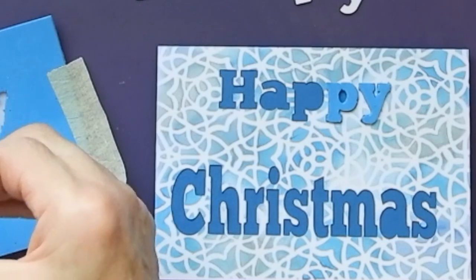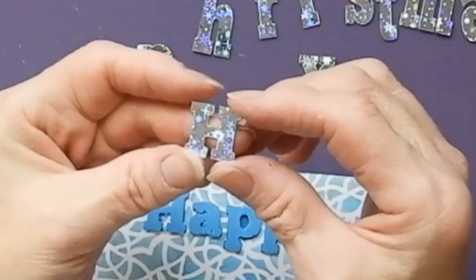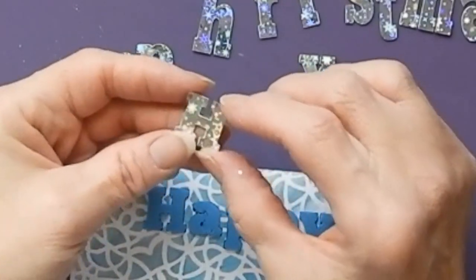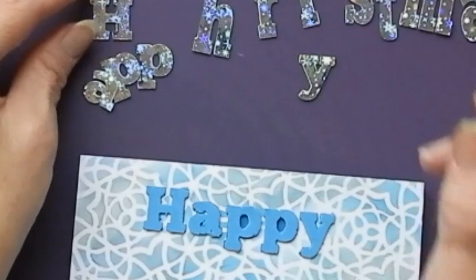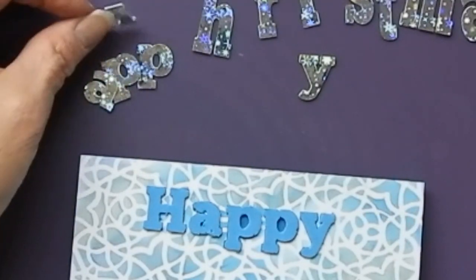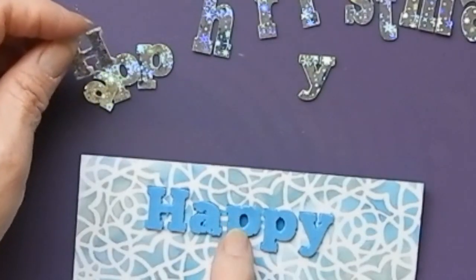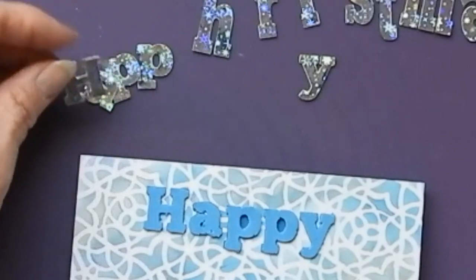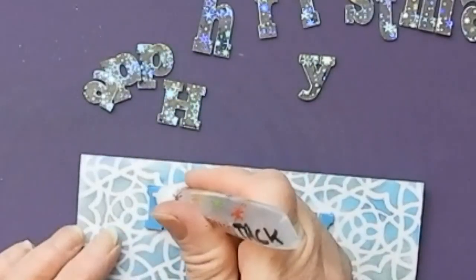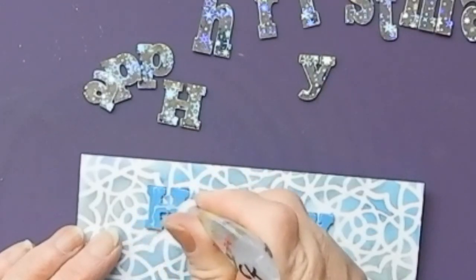I decided in the end to cut some self-adhesive foil for these letters — I just thought it would add a little extra oomph to the card. Now if you don't have a self-adhesive foil, you could use a glitter paper or glitter card. I could have even cut this out in a glitter foam had I thought about it. Or of course you could just put a load of glue on and add some glitter — you don't have to do it one way or another.